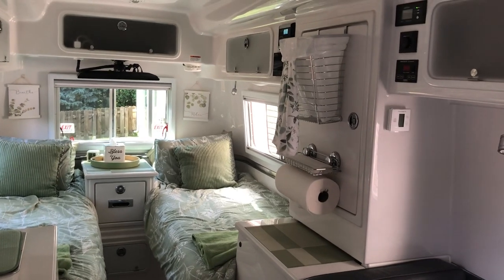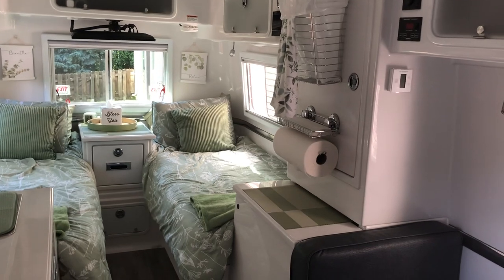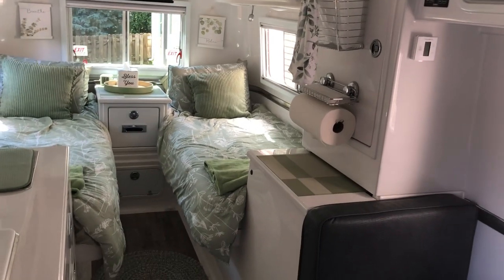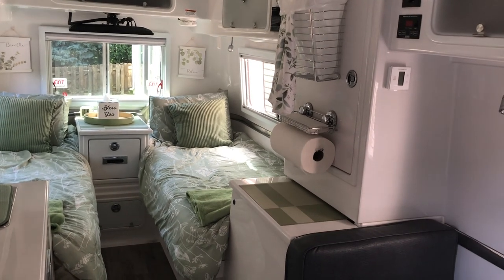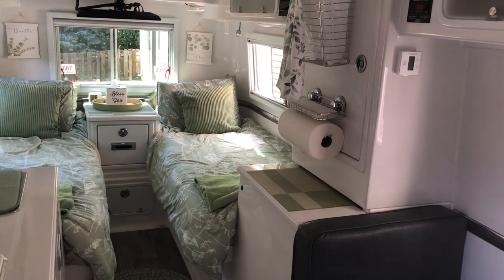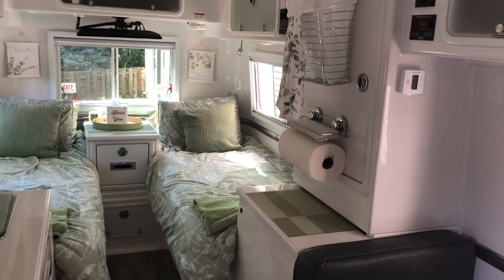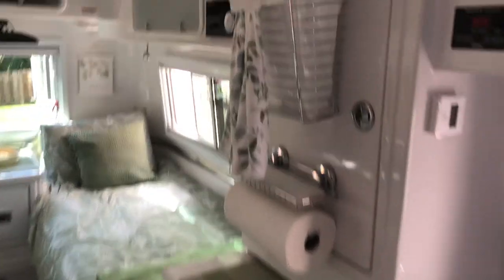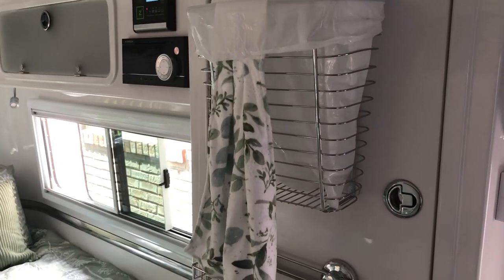Today I'm going to share the best trash can I found for the Oliver. In a seven-foot-wide camper, floor space is so valuable. I searched and searched and wasn't sure where I wanted to put my trash can. I knew I didn't want it on the floor and I didn't want it under my table, so I found this trash can on Amazon and it's worked out so well.